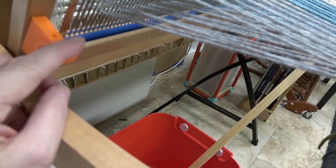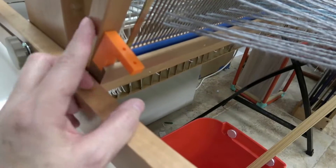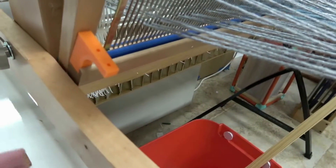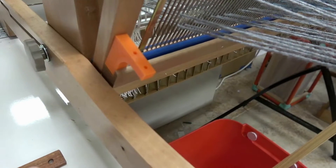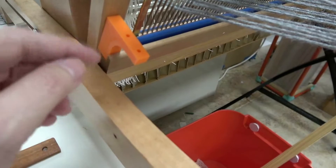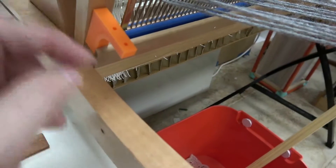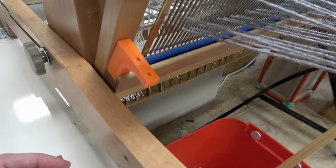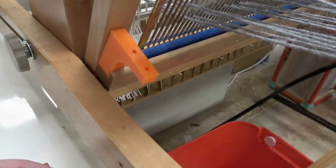I don't really want to put any holes in my loom, because something better may come along later. Another thing that I do is sometimes stretch a rubber band around it to hold it on. I'll put my lace stick in so I can show you how I attach it on there.